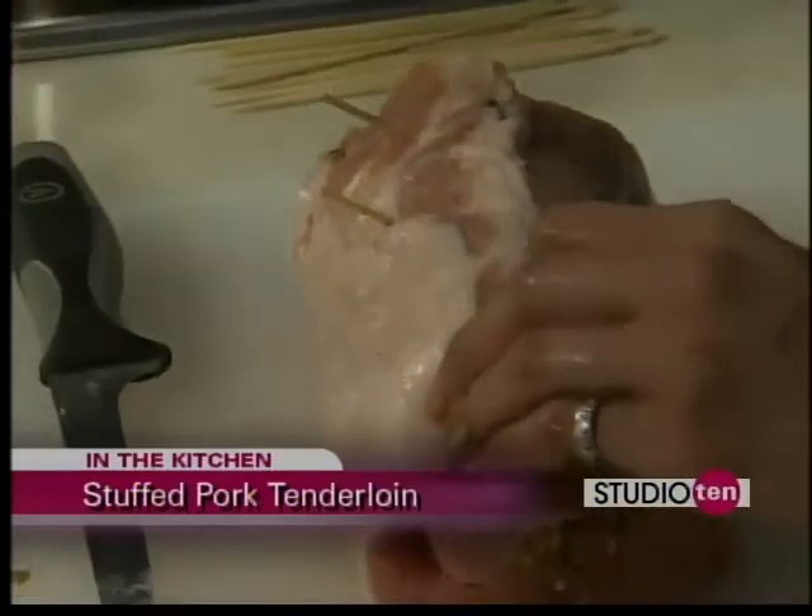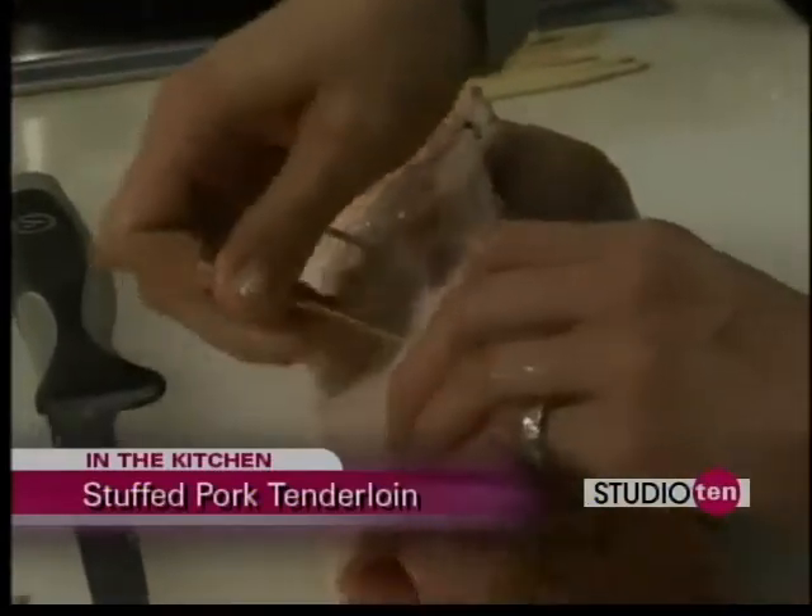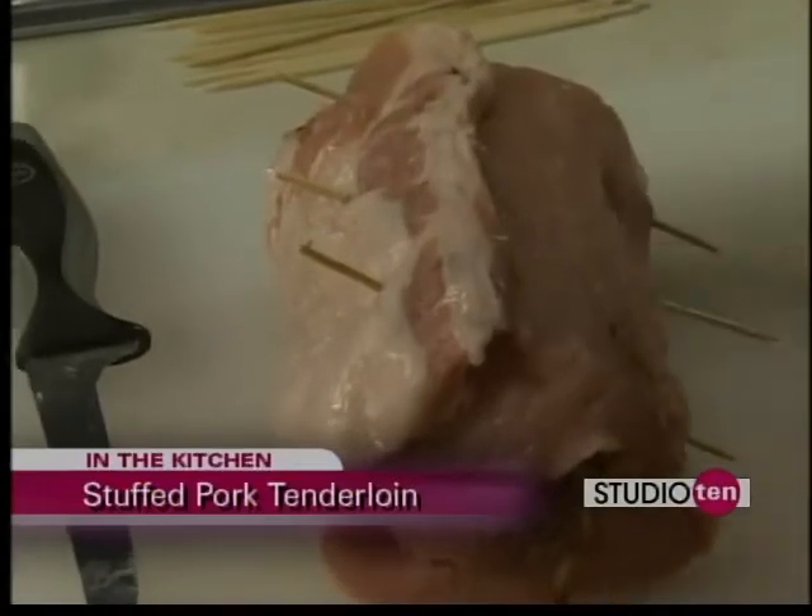I don't do bows very well. But it also doesn't leave those marks on your meat, either.